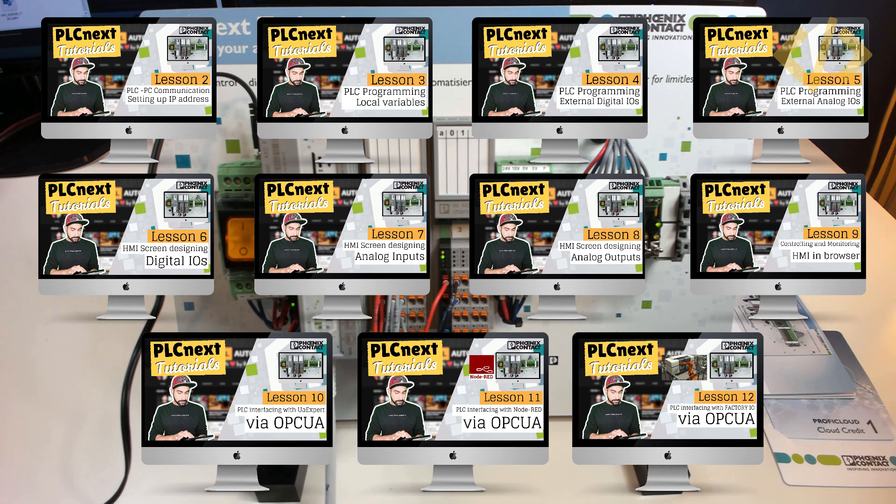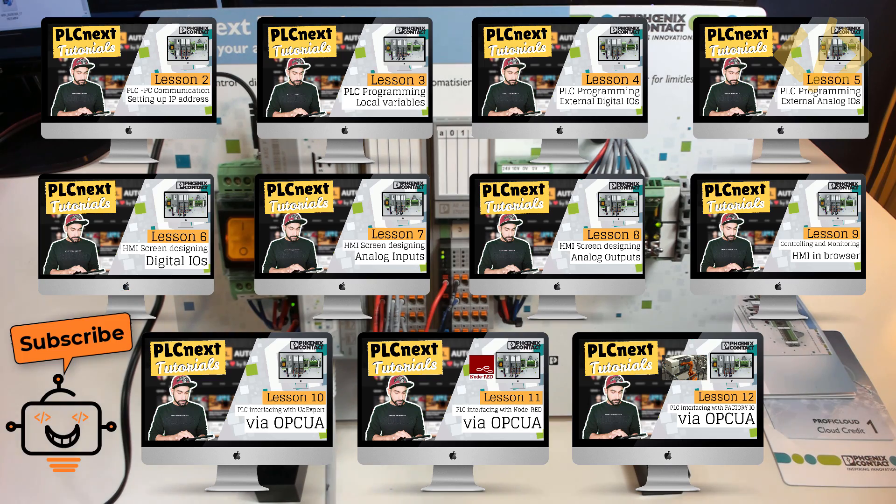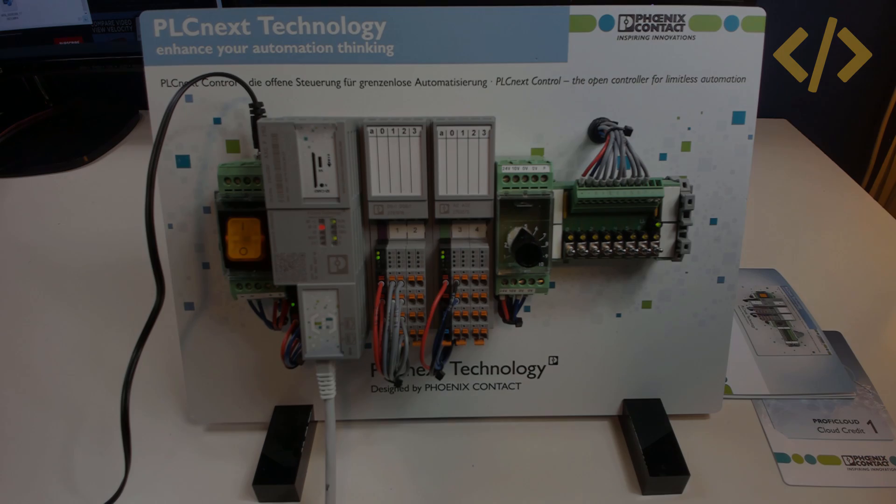This is not all — more videos are coming in which you will see how to install apps in the PLCnext Linux environment. So stay tuned and subscribe to this channel for more updates. Thank you for watching — I will see you in the next video.